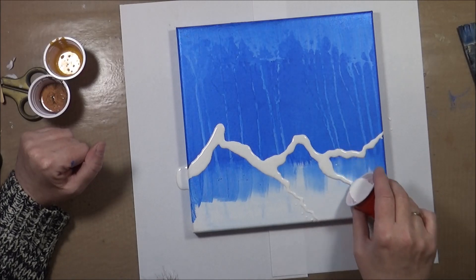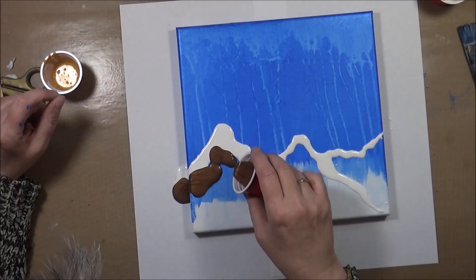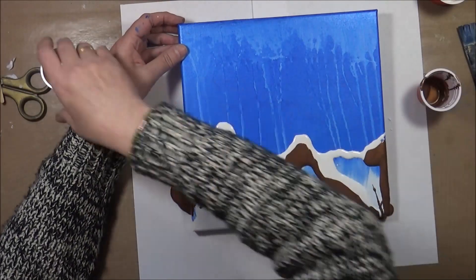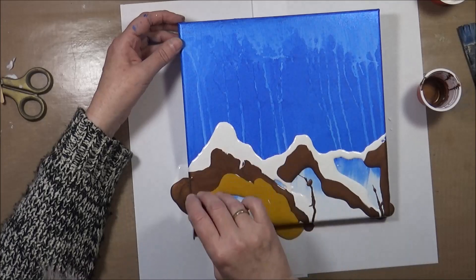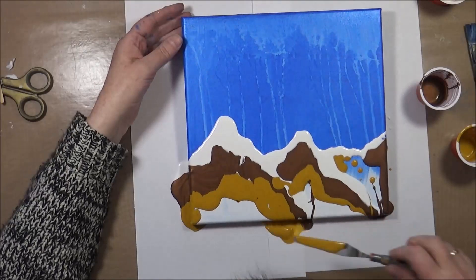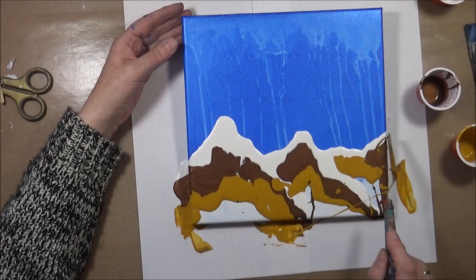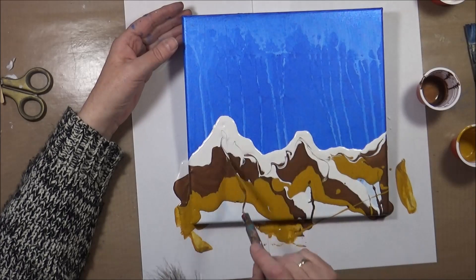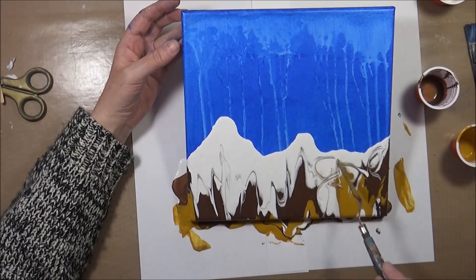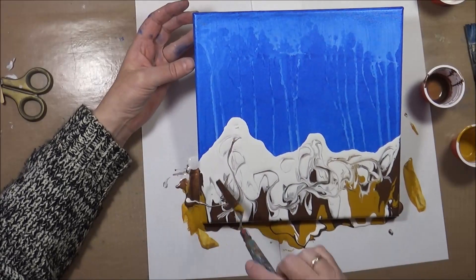I prepared the paint with just some pouring medium and simple acrylic paint — no other chemicals. I chose three colors: white, brown, and yellow ochre to start with. As you're guessing, I'm going for somewhat of a mountain design here. Right from the start I'm already fiddling with my palette knife because I think I added way too much paint for the small strip of canvas, and especially way too much white.